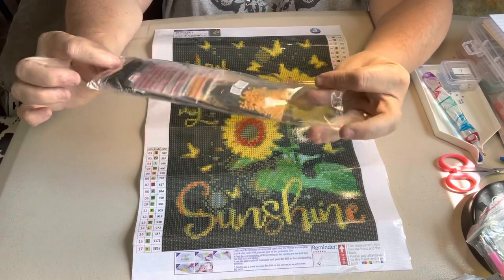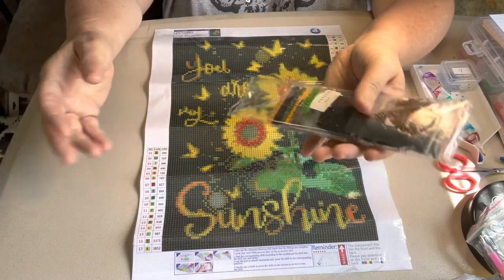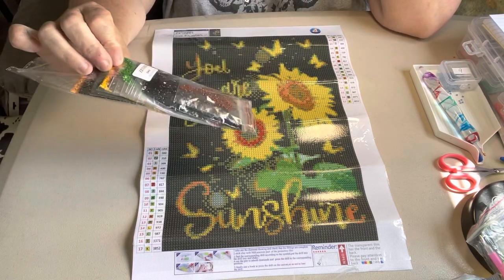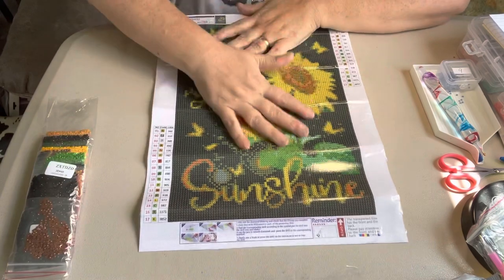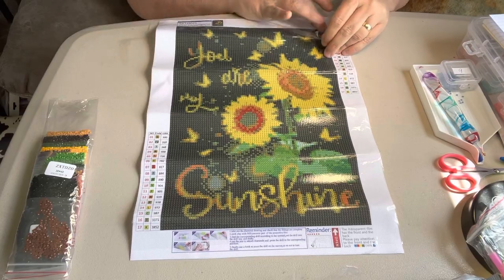Anyway, that's what I like to do. A lot of people like to use the Ziploc bags, but I am so fumbly with my hands since I've gotten older that I spill them a lot more if I leave them in the baggies. So I just like to kit up in my Harbor Freight boxes. Anyway, this one's a 30x42 and sticks good on it.